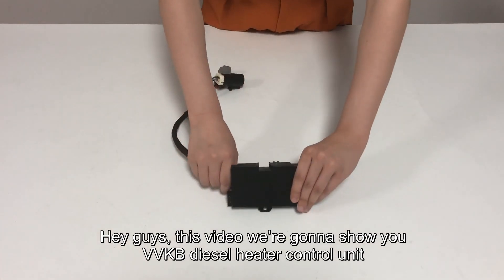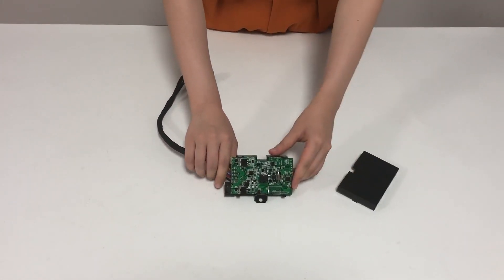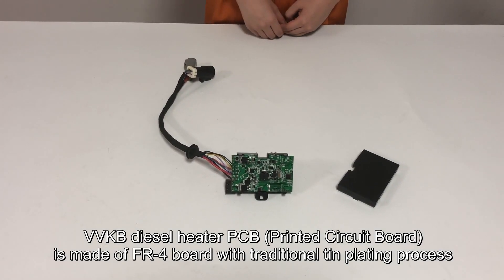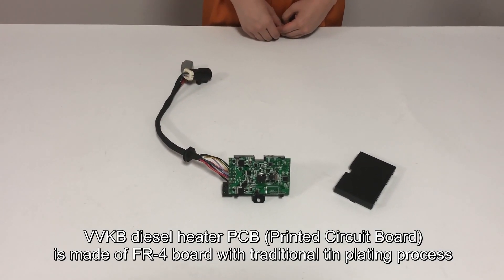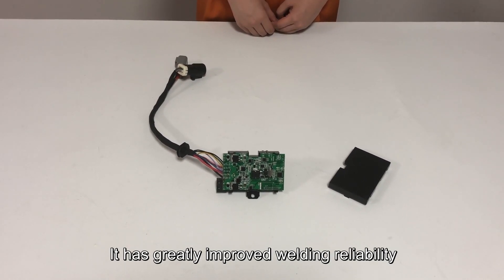Hey guys, in this video we are going to show you the VBKB Diesel Heater Control Unit. The VBKB Diesel Heater PCB is made of FR4 board with a traditional thin plating process, which has greatly improved the welding reliability.